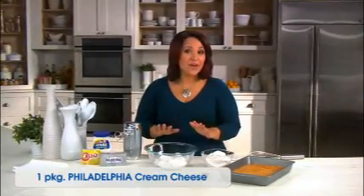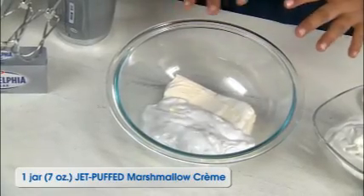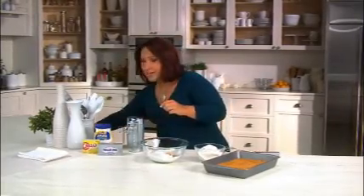My crust is cooling, so in a mixing bowl I've already added one package of softened Philadelphia cream cheese and a jar of Jet-Puffed marshmallow cream. I'm gonna flavor this with a teaspoon of vanilla and mix it using my hand mixer until well blended.